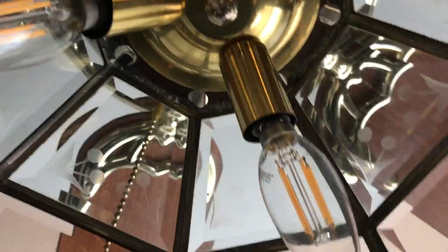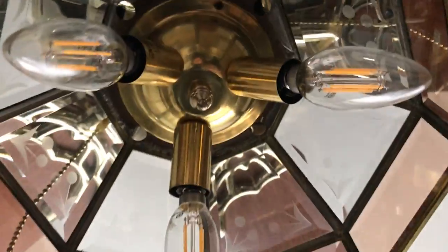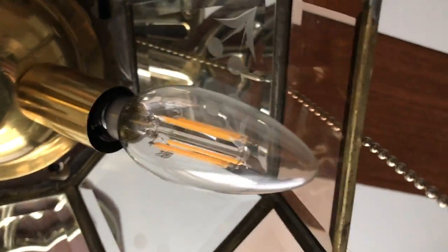I found these at Ace Hardware. I was looking for light kits — something that would look appropriate for this light kit. I was going to get ones that were like half white on top and then the bottom part lights up. But then I found these clear ones, and I figured this is perfect. For two bucks it made it even better, because I wanted to find something that would look good in this light kit.